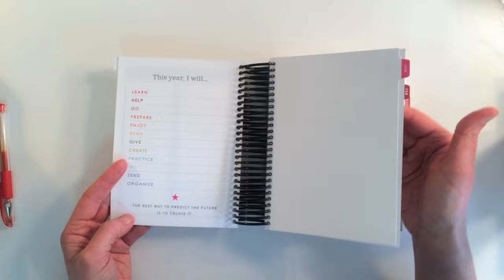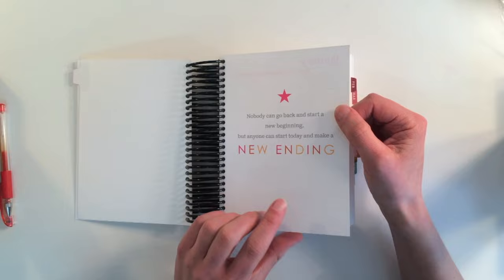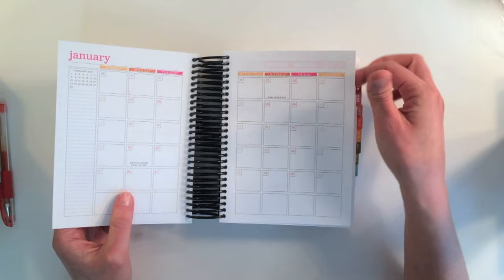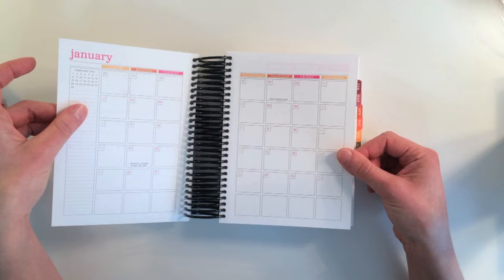'The best way to predict the future is to create it.' That is so nice. So the January section — obviously January has passed, so I think I'm going to use this month to practice before I dive into using the planner. I might go through some of my old January notes and figure out how best to use the rest of the year just by practicing in this month. January is colored in what looks like raspberry fizz, harvest gold, and orange zest.